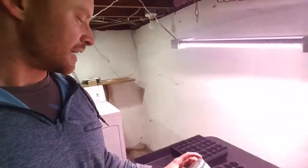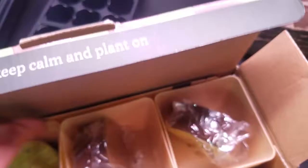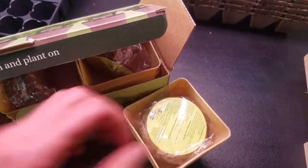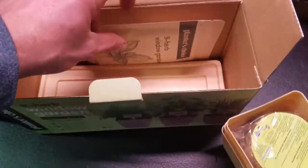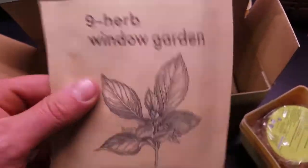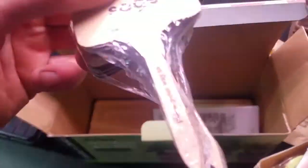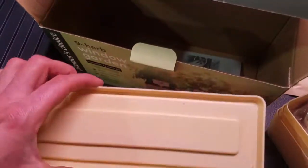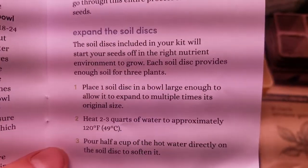Also, as a nice housewarming gift, we got this herb window garden kit. I'm going to get that started. You open the box and you've got lots of different containers, some peat moss discs that expand when you add water, seeds, an instruction manual, labeling stakes — cool stuff. It even comes with watering trays so excess water won't get all over your table.